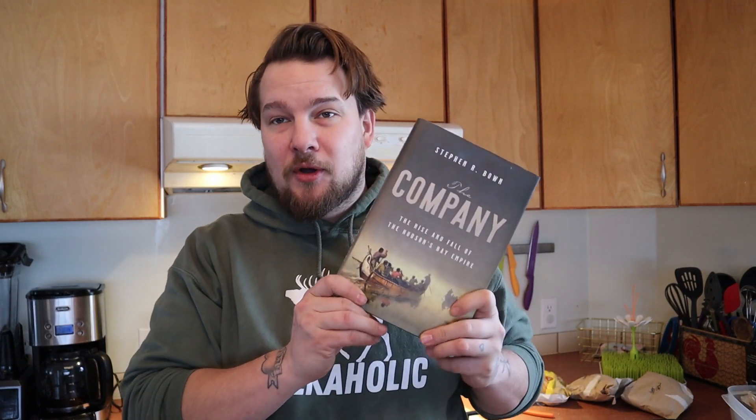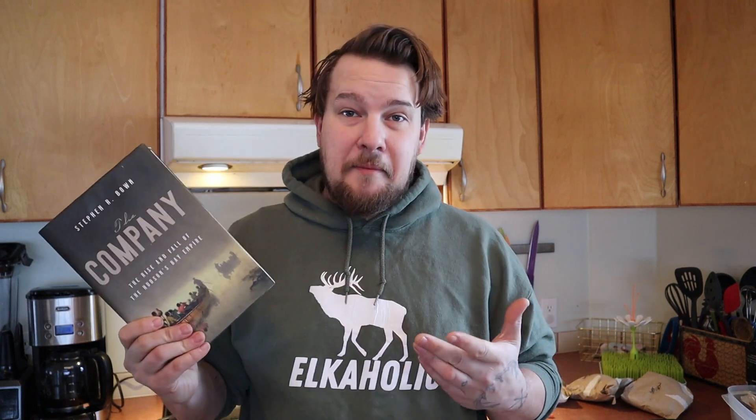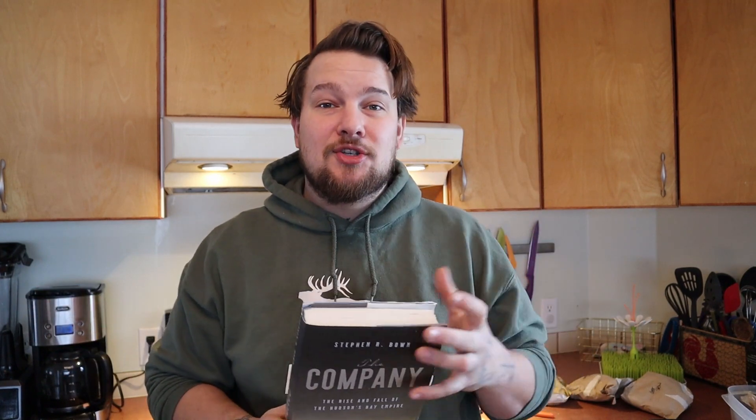I just finished reading the book called The Company. This is a great book, especially if you love Canadian history, if you love the history of the Hudson Bay Company. This is a fantastic book, I really highly recommend it. One of the things they talk about in this book is pemmican, and they even reference how pemmican was cooked. I just read this book, but I knew some of this stuff from before, and I'm very excited to show you.